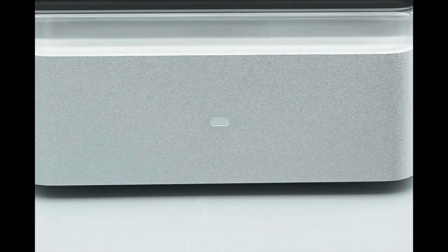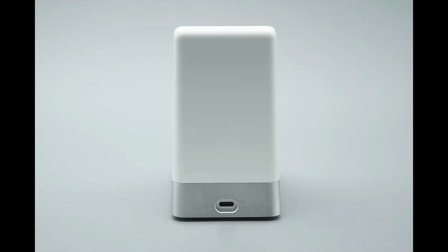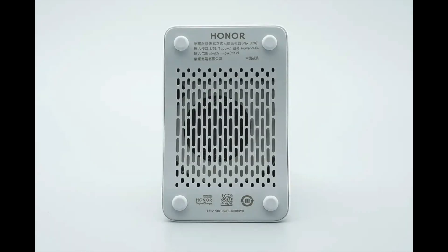The front of the base is equipped with an LED indicator. If metallic objects interfere, the LED will flash rapidly to alert the user. The rear of the charger features a USB-C power input port.